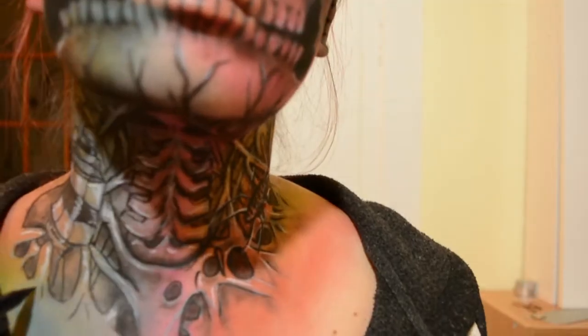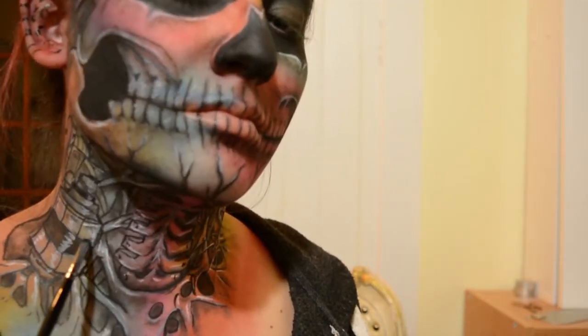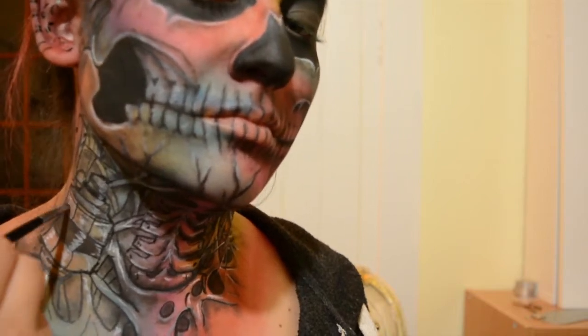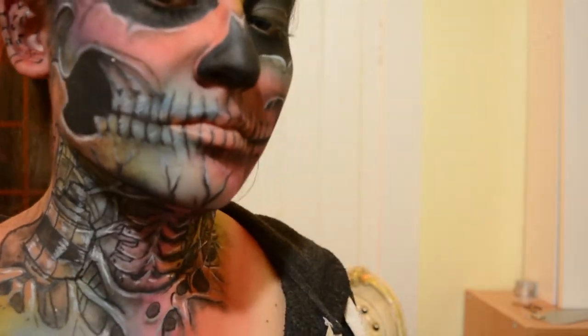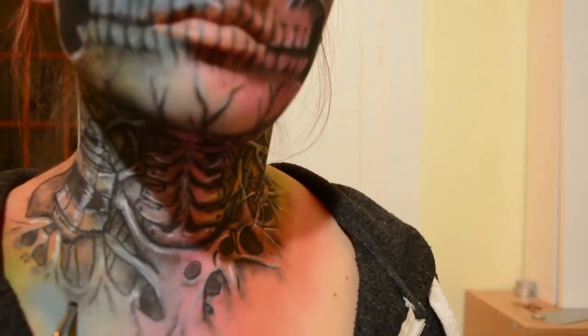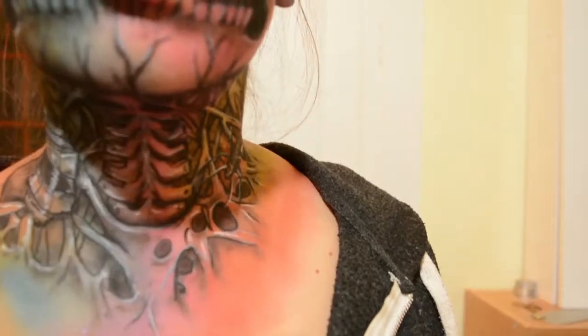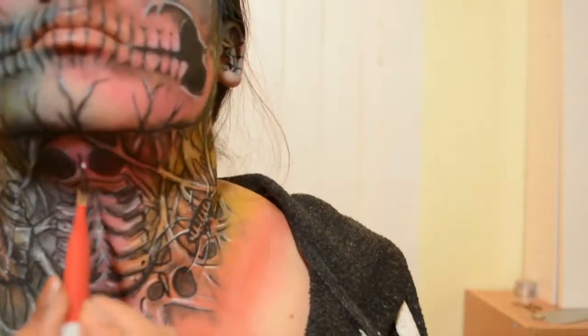Then I used the eyeliner and added in some more detail marks throughout the neck. I also re-outlined the grenades since the shadows and the highlights kind of blended out the edges a little bit. I decided to add in a little bit more detail with the shadow, some more detail with the stretched skin, and of course highlights — highlights everywhere!